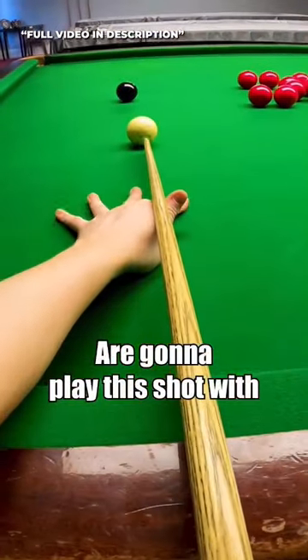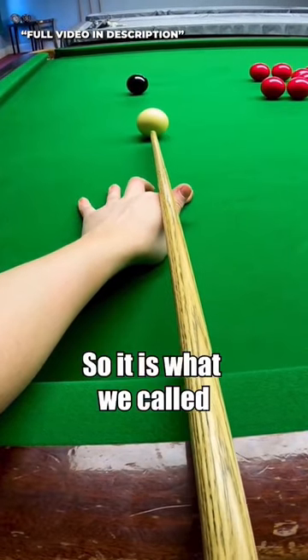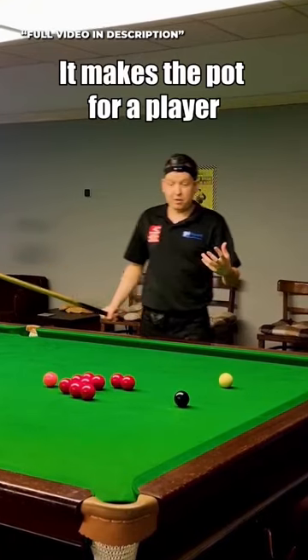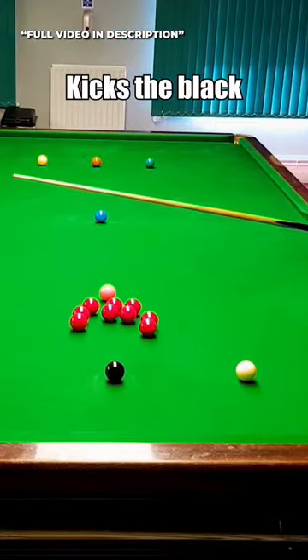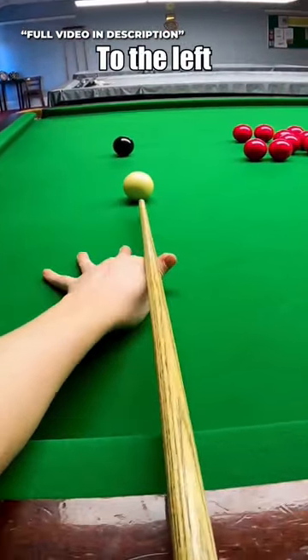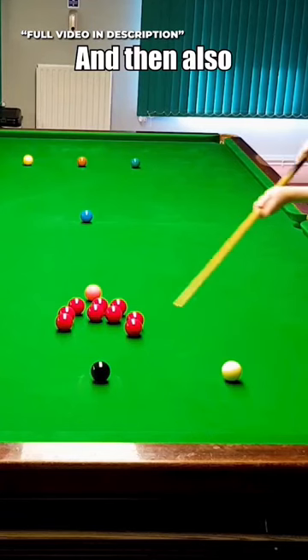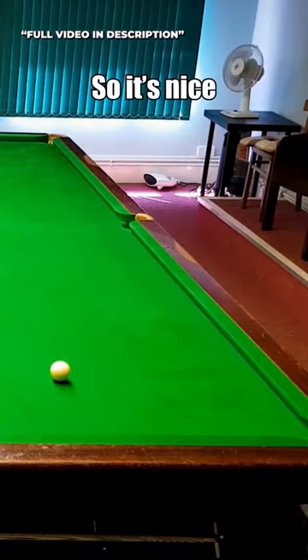Most players here are going to play this shot with a little tiny bit of right hand side. This is what we call helping side. It makes the pot feel a bit more comfortable because it kicks the black a little bit to the left. So when I'm aiming here it's going to kick my black a little bit to the left — I don't really have to compensate for my aiming very much. And when I go into this pack of reds the cue ball has got a bit more spin on it, so it's nice.